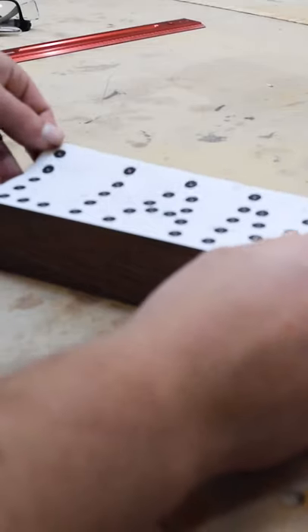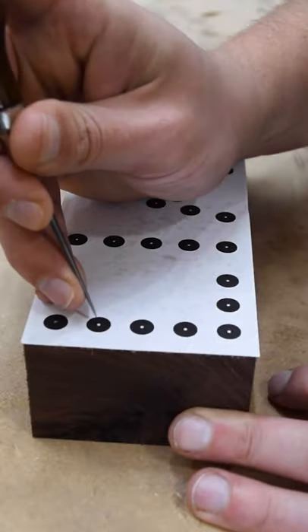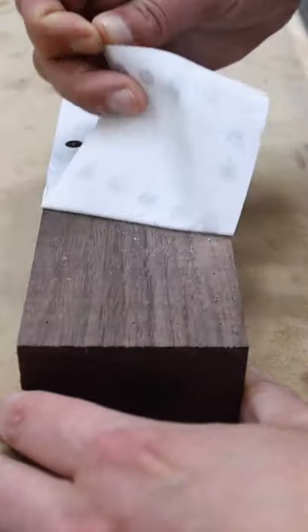Print out and attach your template with your name. If your name is longer, you can use your initials. Using an awl, mark out the points for your holes. I'll have 3 eighths of an inch between them.